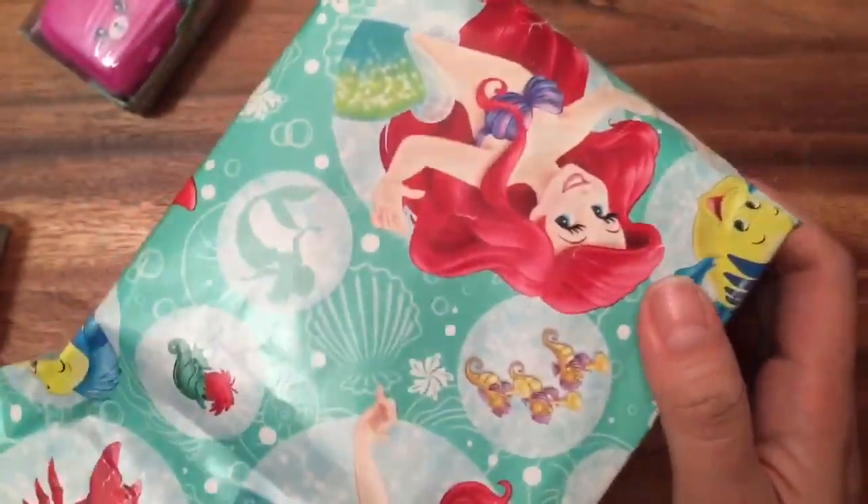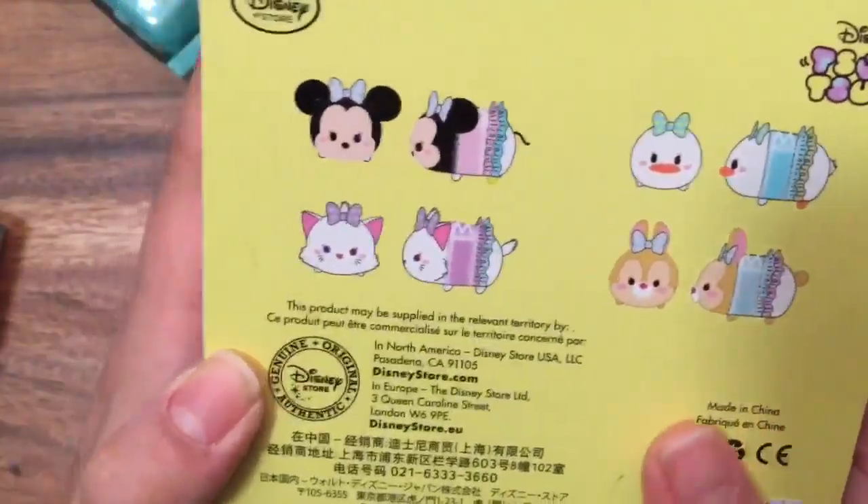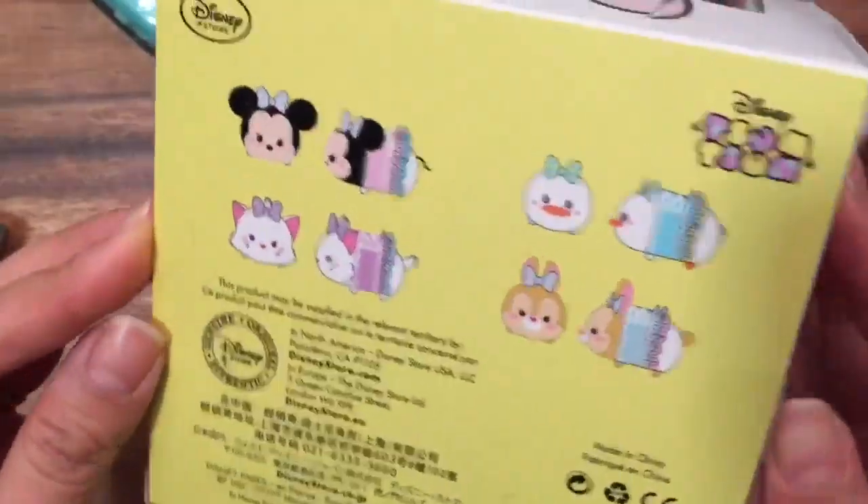I love the Ariel wrapping paper — look at that, there's Ariel! So maybe it's a Disney present. Let's see — oh my goodness, do you see what this is? It's Disney Zoom Zoom! And look at the box — there's Minnie and Daisy, and two other characters I don't know the names of.